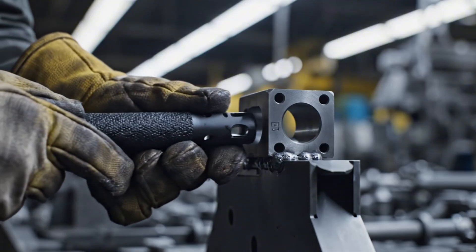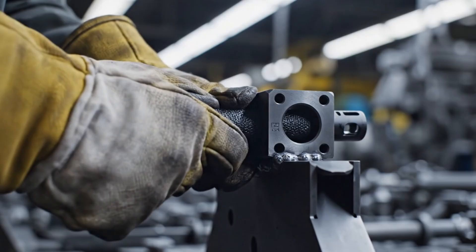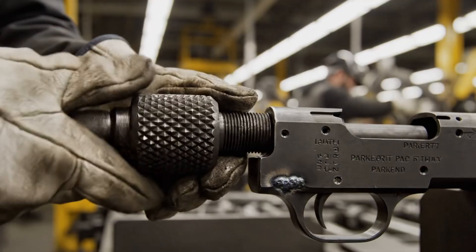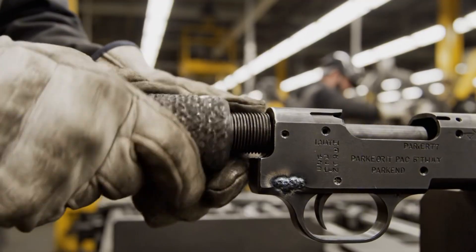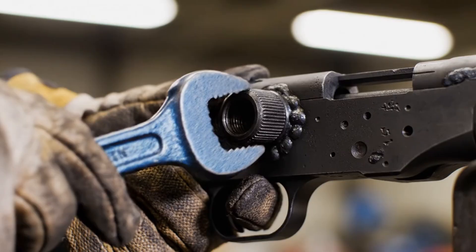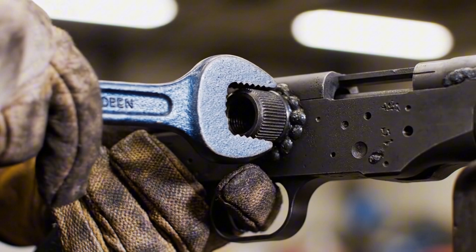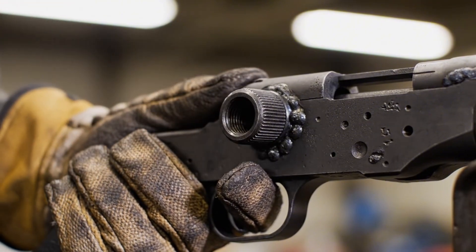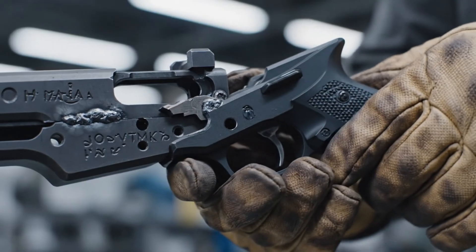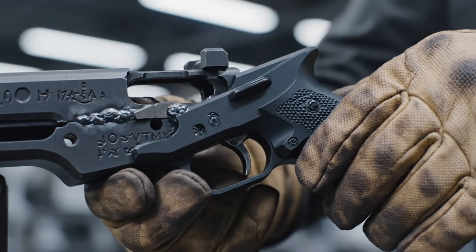The cold, brutalist efficiency of the Uzi is evident as the barrel is guided firmly into the stamped steel receiver, locking securely into the trunnion. With a quick, efficient turn, the wrench tightens the nut, finalizing the assembly with a satisfying click. The coarse polymer grip seats decisively into the folded steel receiver — a perfect fit, highlighting the efficiency of the modular system.